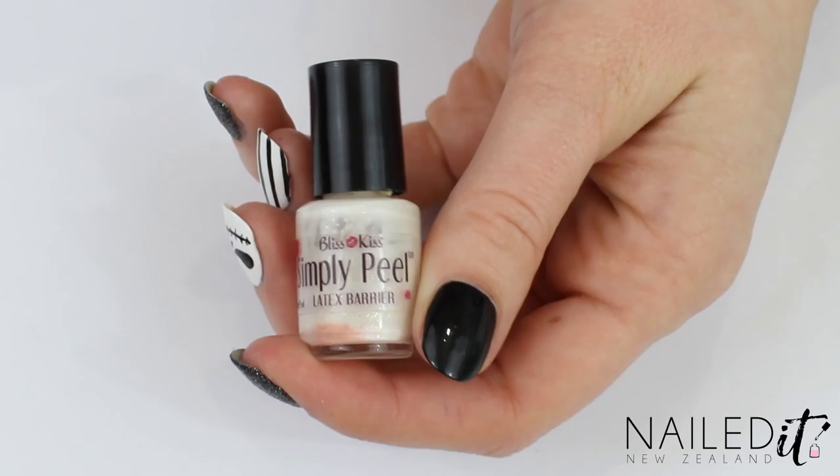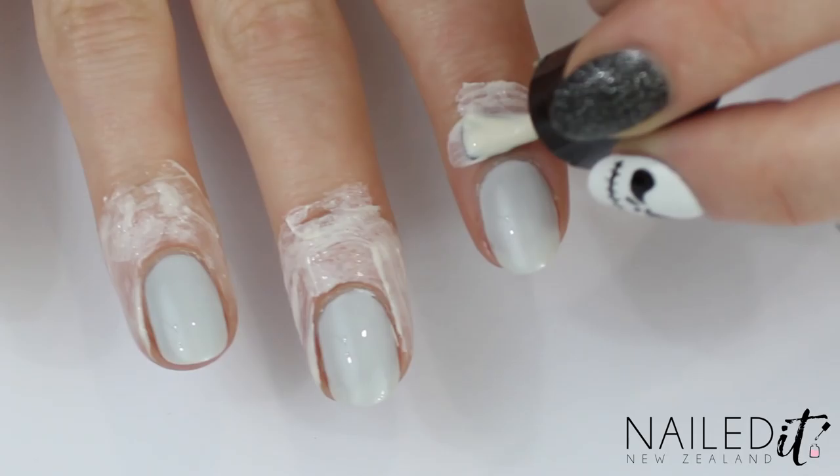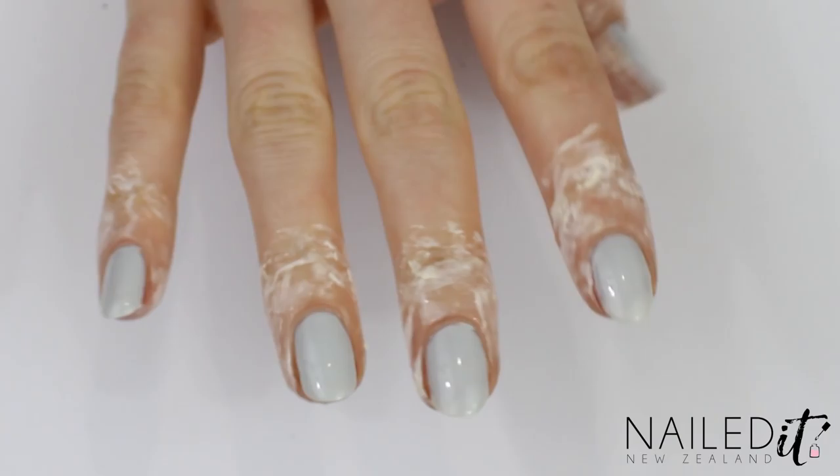Next I applied a whole heap of Simply Peel all over the skin surrounding the nails. You don't have to do this but it definitely makes clean up a whole lot easier. Make sure it gets well on the underside of your fingers as well, like you can see here.